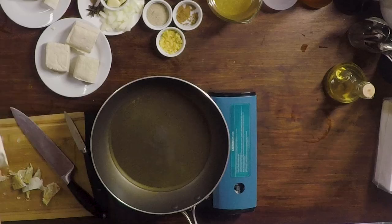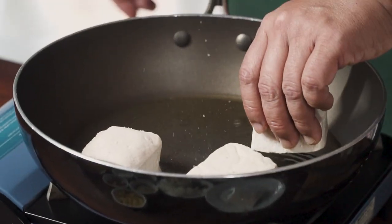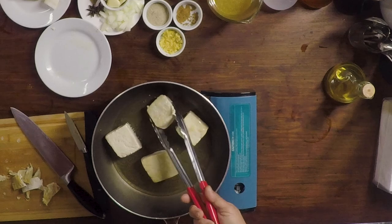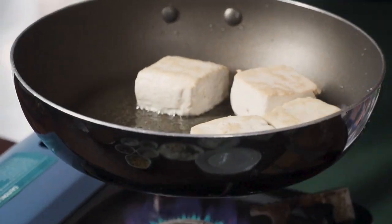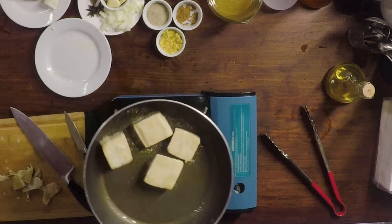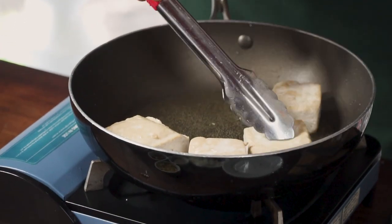Oil is heated. Let's start with our tofu cubes. You need big cubes of tofu for this. I'm going to be browning this, get it to a nice light gold. We want big cubes of tofu because this is a hearty part of our recipe, and we want the interior texture — the soft, moist textures of the tofu — to come out when we braise this dish. We've got our tofu to a light gold.